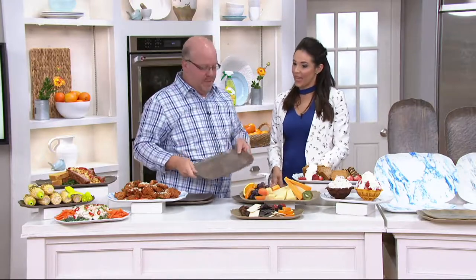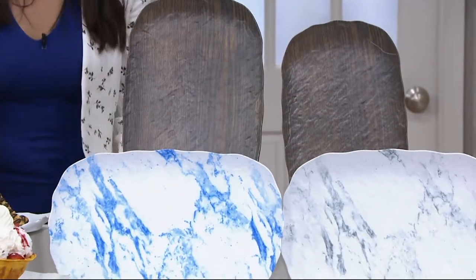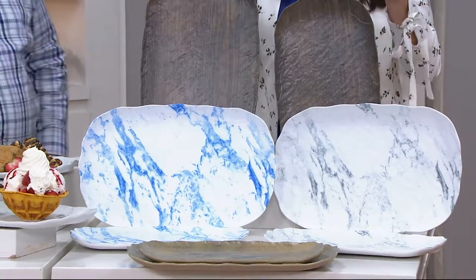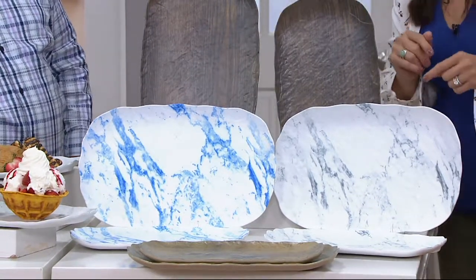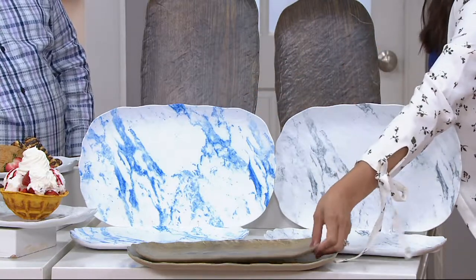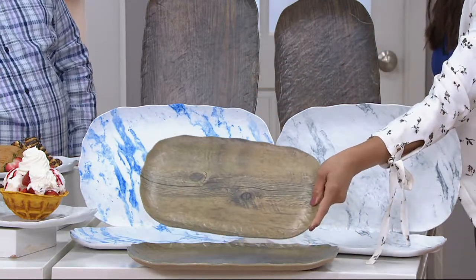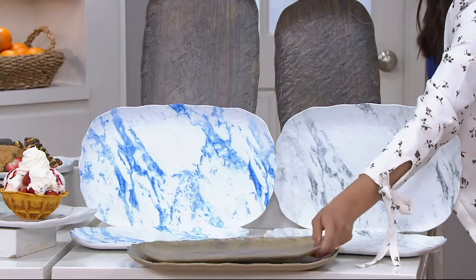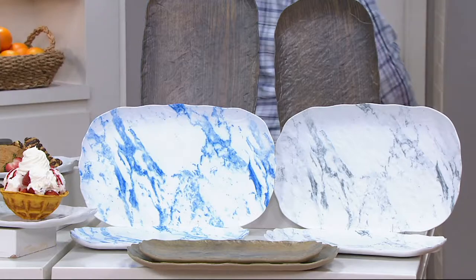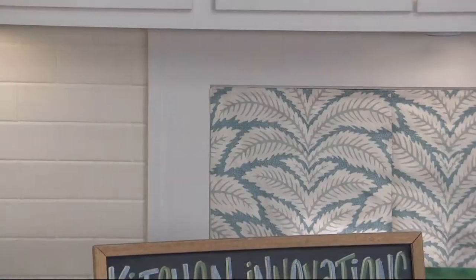It's item number 213-829. Your choices: the dark wood — remember, you're getting two, a 16-inch and 14-inch platter. Then you have two marble choices: the blue and the gray. And here is your light wood option. $22.53 to get home two platters. Really good deal.